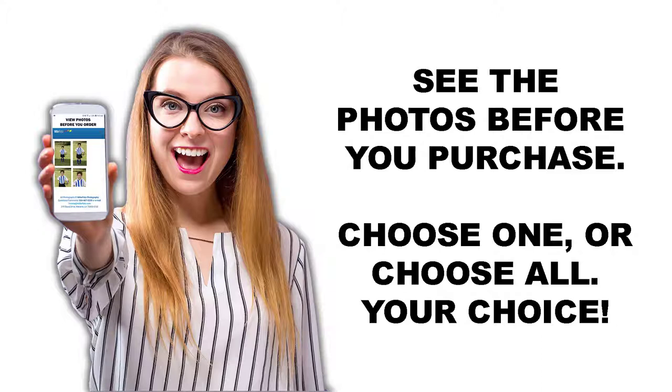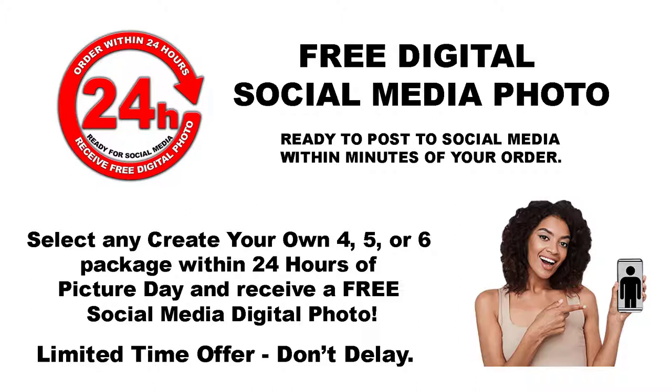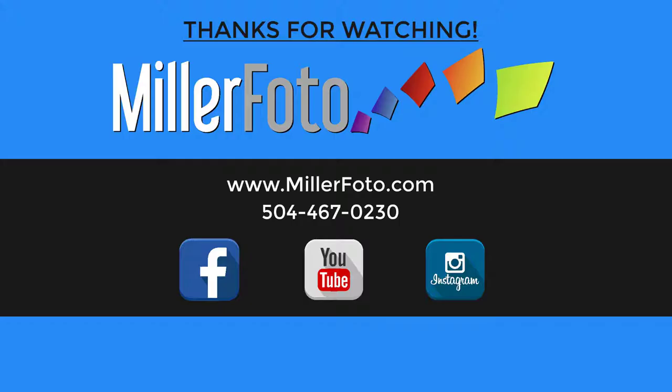With our View First Photo System, now you get to see the photos before you purchase them. If you order within 24 hours, we will give you a free digital social media photo ready to post right to your social media accounts within minutes of your order. Think of that — within a couple of minutes of placing your order, you could be posting the pictures onto Facebook or Instagram. This is a limited time offer.